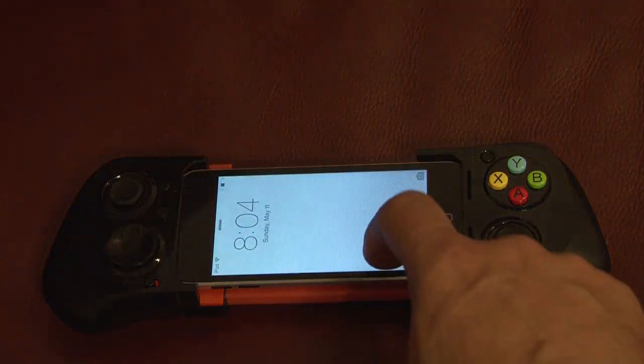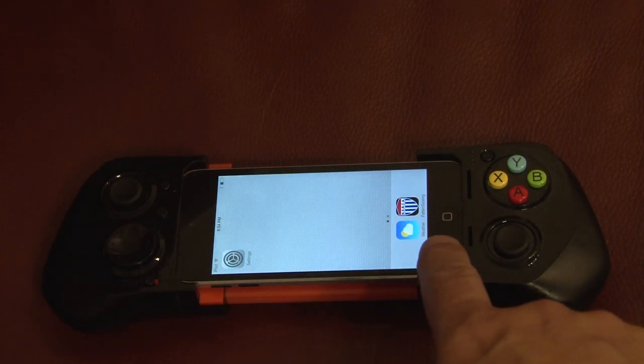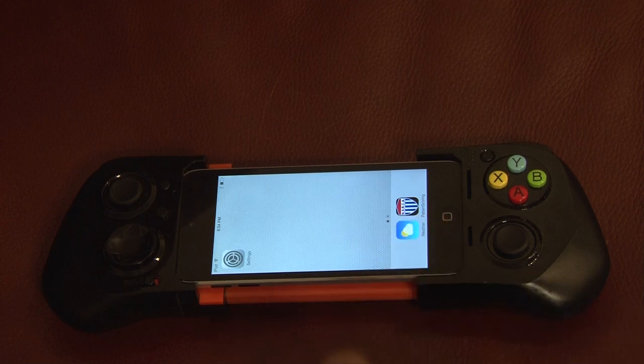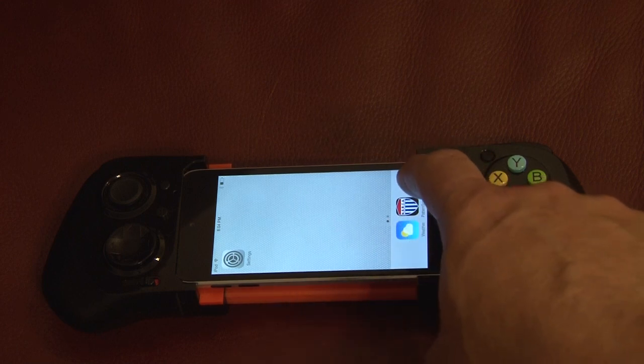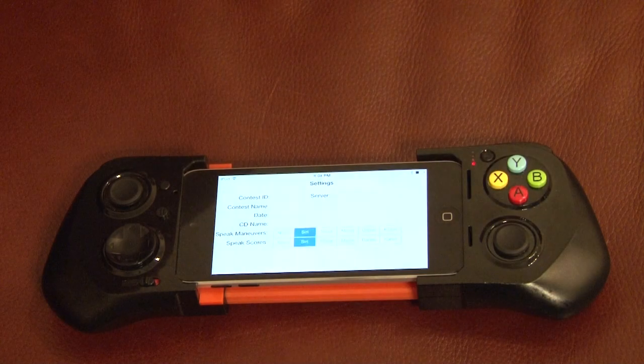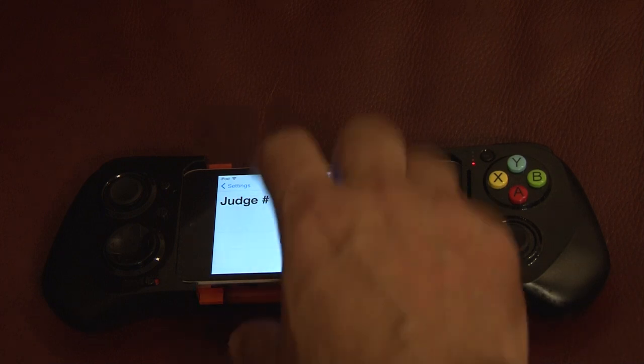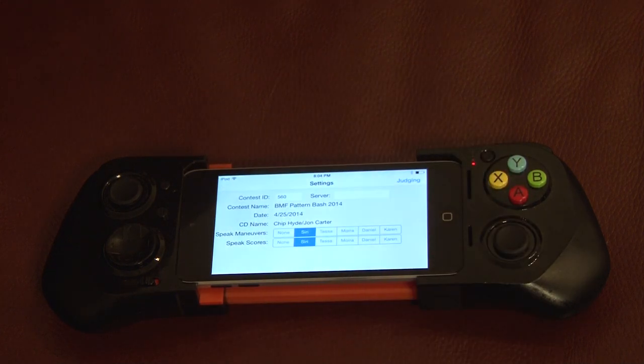So let's go ahead and turn things on. Standard iPhone or iPod touch type interface here, and there's an app with the old NSRCA logo on it — that is the pattern scoring app. We'll just go ahead and start it up. At a contest, what will happen is it will essentially instantly discover the contest. If we go back to the settings, we'll see the contest that it's working on here.